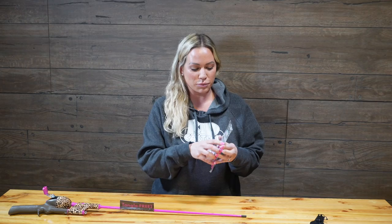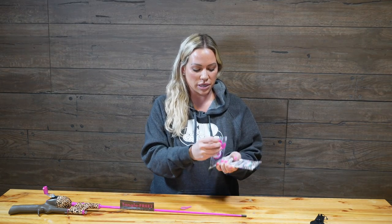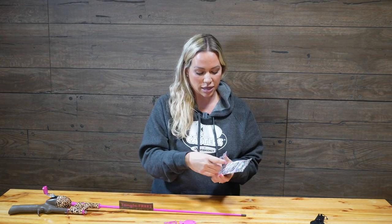So after you've got your line out of the pole, you want to take this package and open it up. Included in the package is your training bait, your hook, and your bobber.